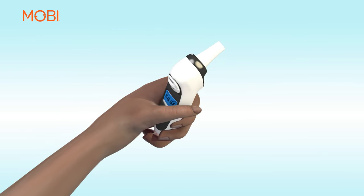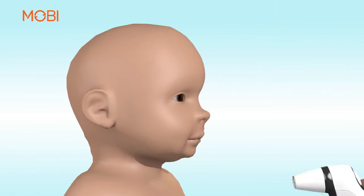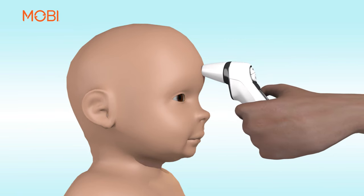To measure temperature via forehead, ensure the forehead probe cover is attached. Gently touch the entire tip of the probe to the center of the forehead, midway between the eyebrows and the hairline.